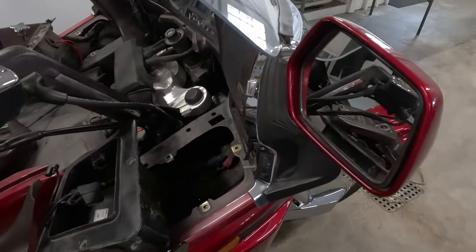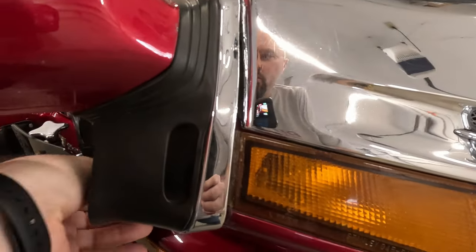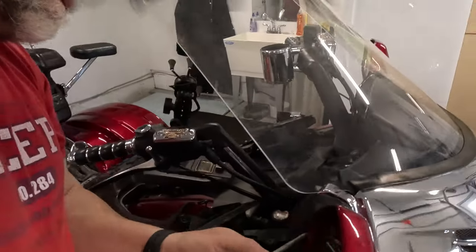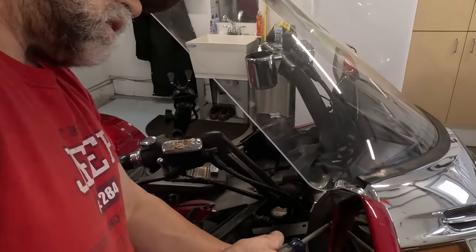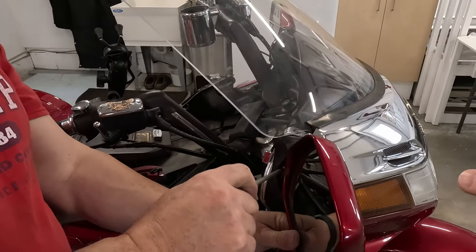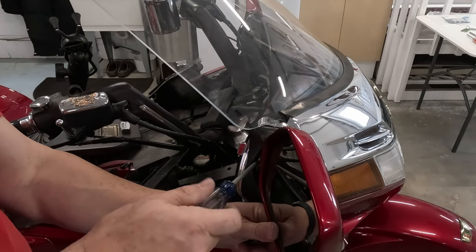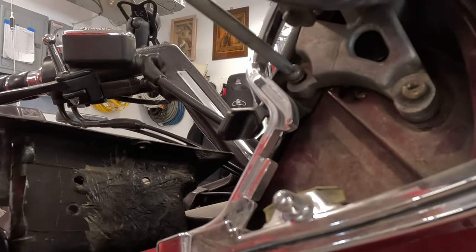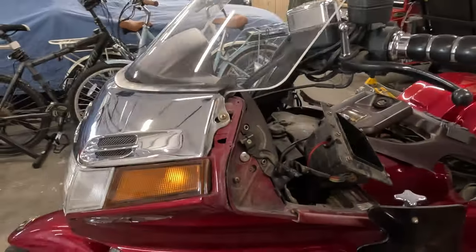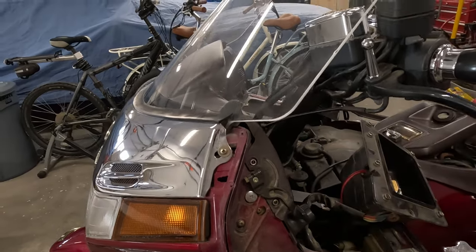Next we're going to work on removing the mirrors. This rubber we're able to pull off, and there should be screws underneath. When removing the mirrors, I recommend keeping the bottom screws in and then pushing the mirror forward so you can reach the top one, and then taking the bottom screws out. Now we've got both mirrors off — it does help to have two hands to hold up that rubber housing.